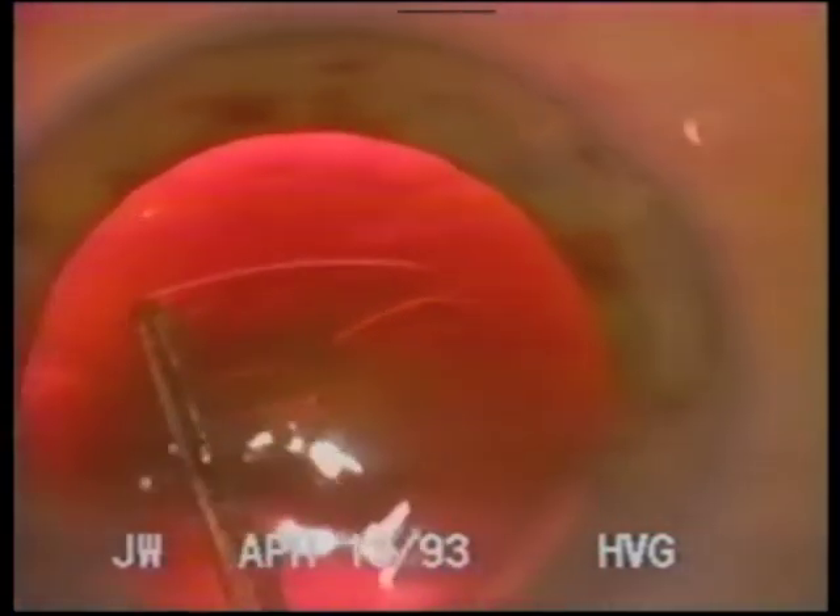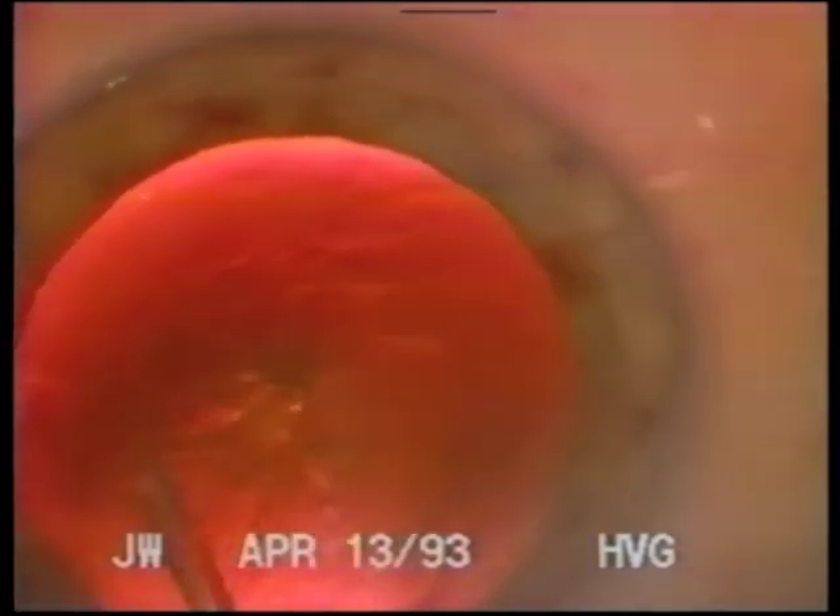Due to Helon's high pseudoplasticity, it does not impede the passage of the capsule forceps. As well, it acts as a soft surgical instrument that holds the capsule flap where it is placed. I make the diameter of the capsulorhexis either smaller than the optic of the implant to be used, or larger, so that the edge of the capsule is not partially over and partially under the edge of the optic.